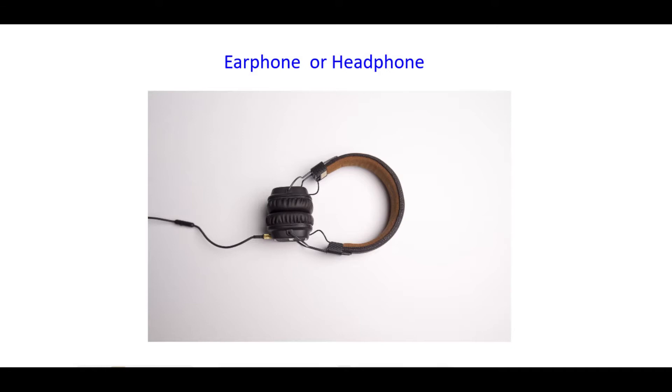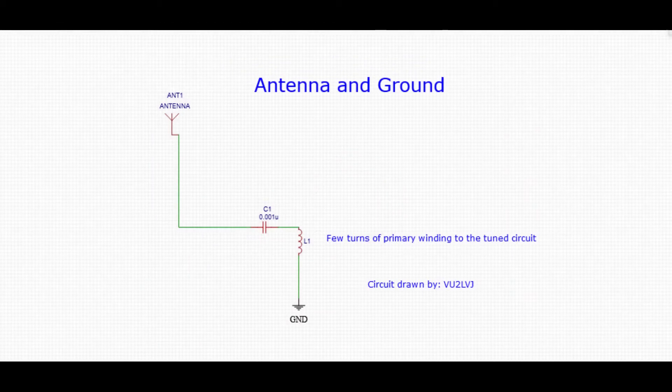The third component is the hearing mechanism, which consists of the earphone. It is used to convert weak electrical signals into sound or audio signals. The crystal detector is connected to the earphone, and the detected audio is heard through it. The earphone operates on the energy of the transmitted radio wave to produce sound waves that can be heard through the earpiece.